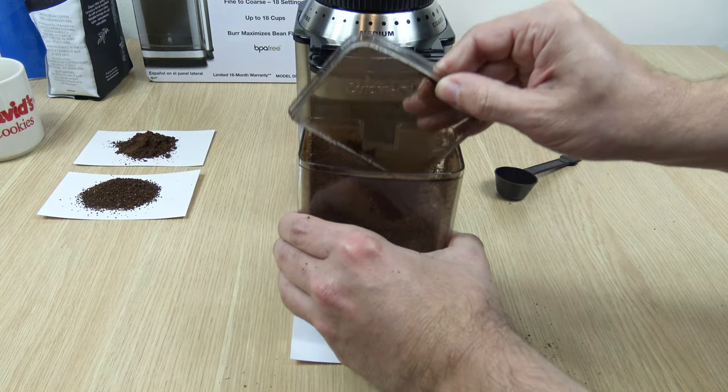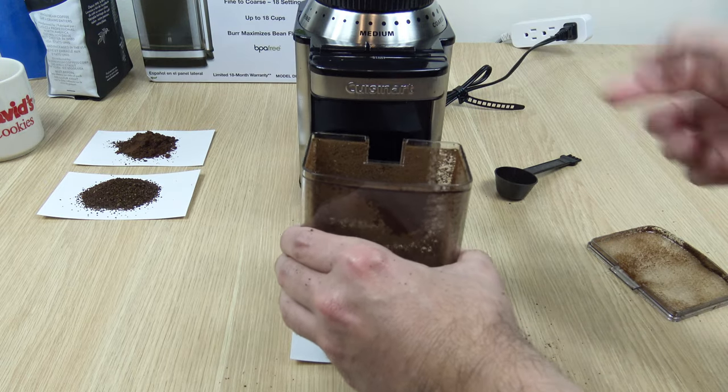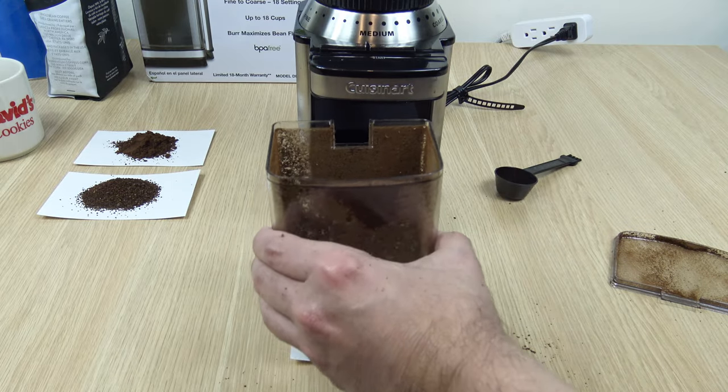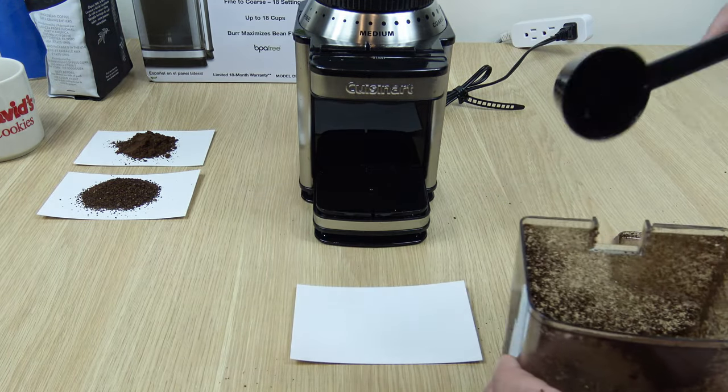Our last test will be the last slot on coarse. I'm trying to be as careful as I can, but you see what just happened? Some of the finer material makes its way onto the roof of the lid, so every time you take it off you're going to get a little powder on your hands. Just want to put that out there.